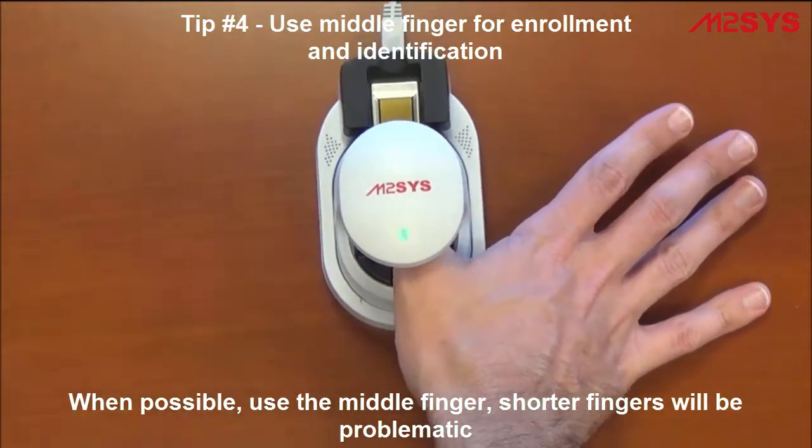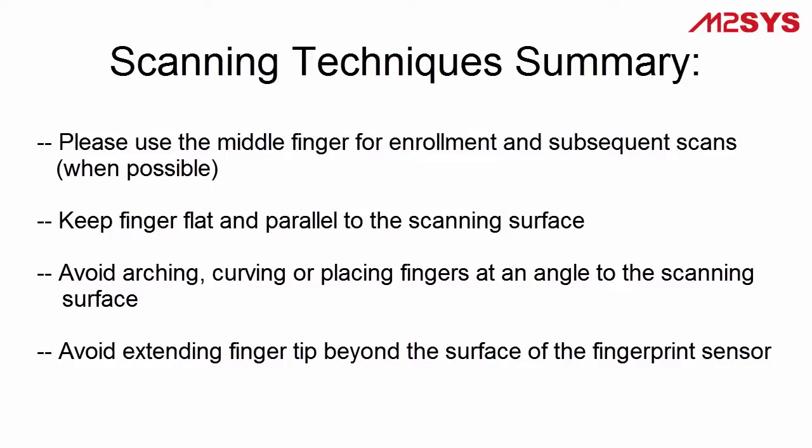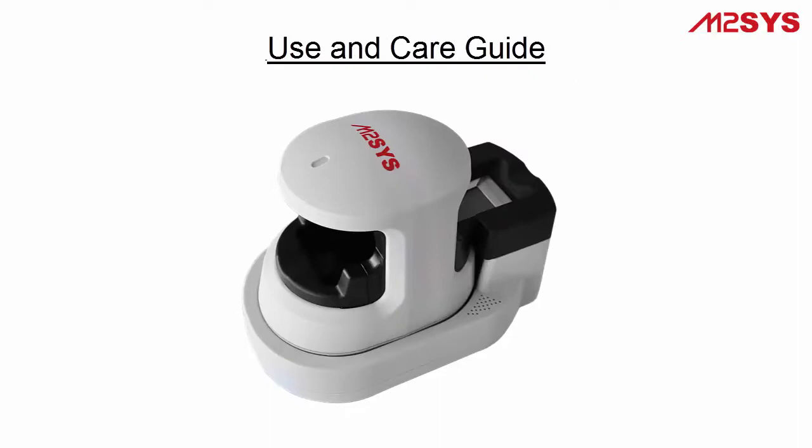To summarize: please use the middle finger when possible for enrollment and identification. Keep fingers flat and parallel to the scanning surface. Avoid arching or angling the fingers when placed on the device, and avoid extending the fingertip beyond the surface of the fingerprint sensor.